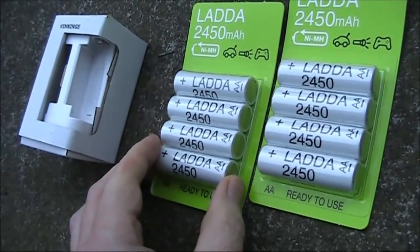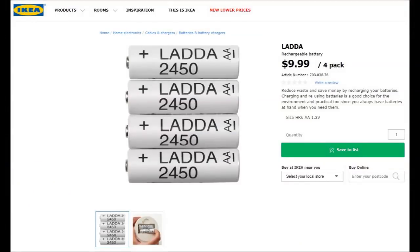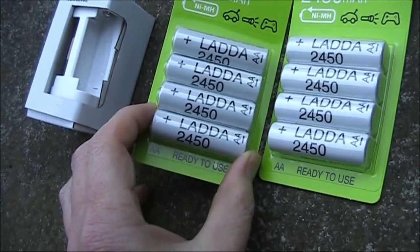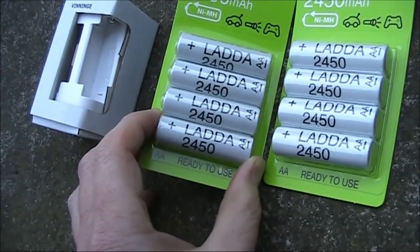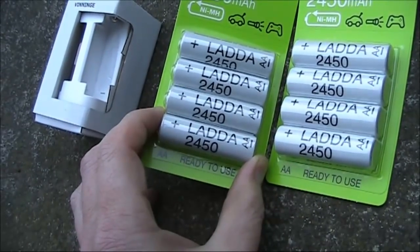The batteries cost $9.99 for a pack of four, and two packs can power a Yaesu FT817. As you can see, the claimed capacity is 2450 mAh — that's a lot better than the battery pack that comes with the FT817 or even the newer FT818.